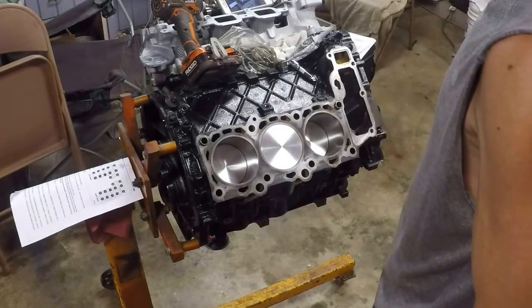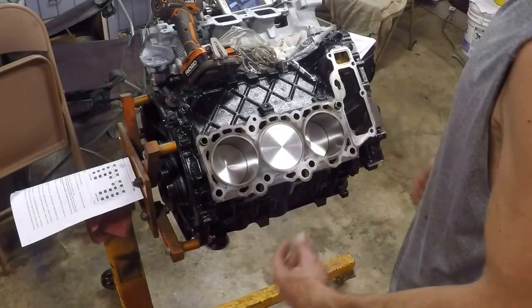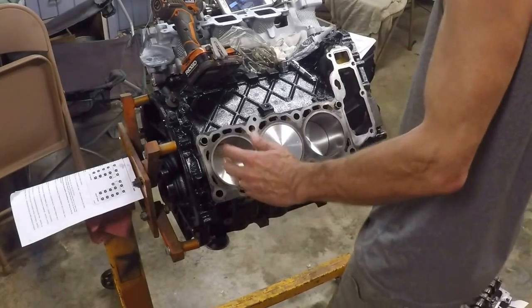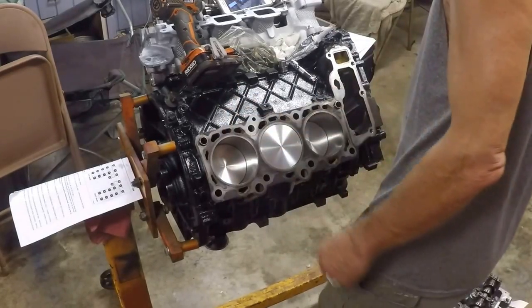We're going to begin installation of the heads. In the prior video I said the heads were ready and we went and picked them up. Basically it's a short block, now we're going with the long block, putting on the heads.